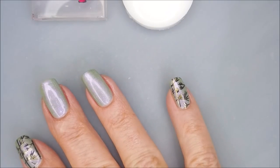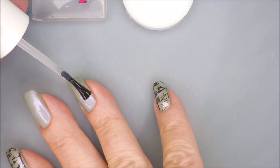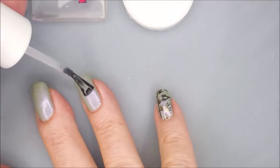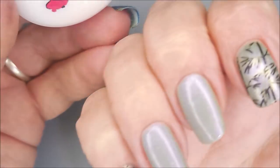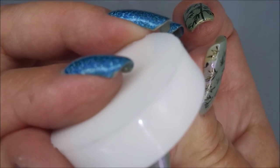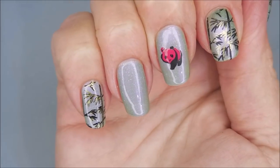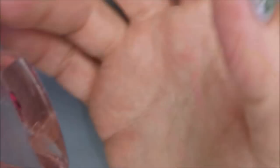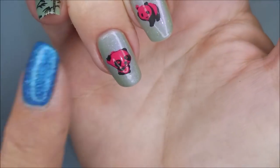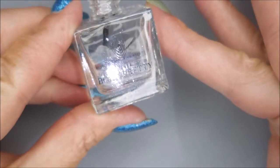I'll be using the Pro-FX Sticky Base to make sure that these decals transfer over. I've let them dry — they are no longer tacky. And now for the tricky part of lining up a stamper that is not clear. Ta-da! Did it, did it! And here we go with another one. Digging it! Love them! Our pink and black pandas.